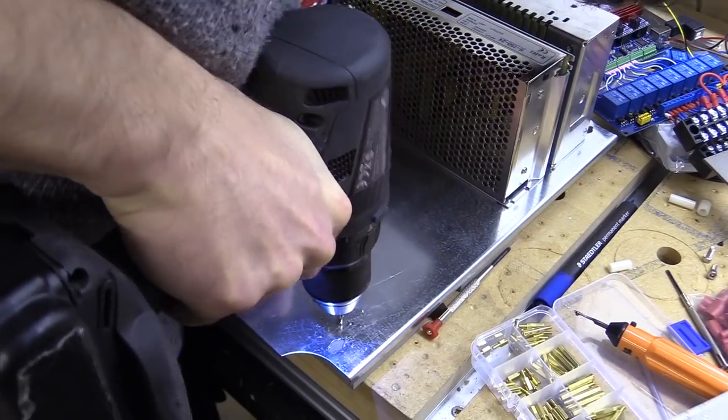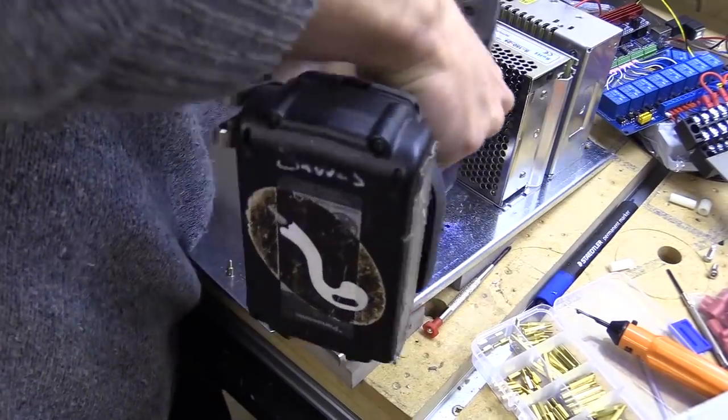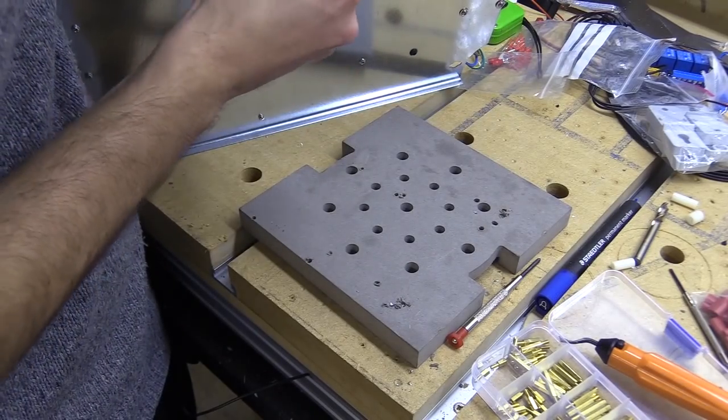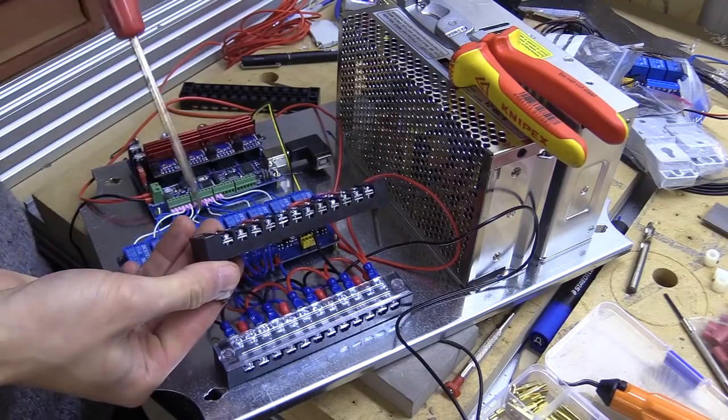I'm finishing off installing the first layer component using larger M4 machine screws to secure the barrier block, with the one closest to the relay module raised to give me clearance to connect wires. I'm using a couple of nylon spacers for this raised section.